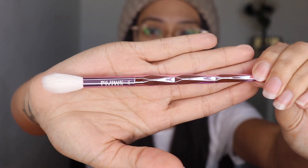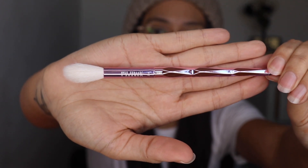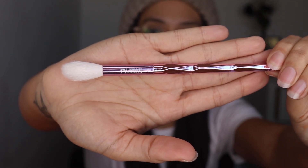This is the JS2 — the Point Blank Precision brush. I believe this one is to set your face; I believe he said that on his video. So that's what we will be doing with this one — just setting under the eyes and all over the face.